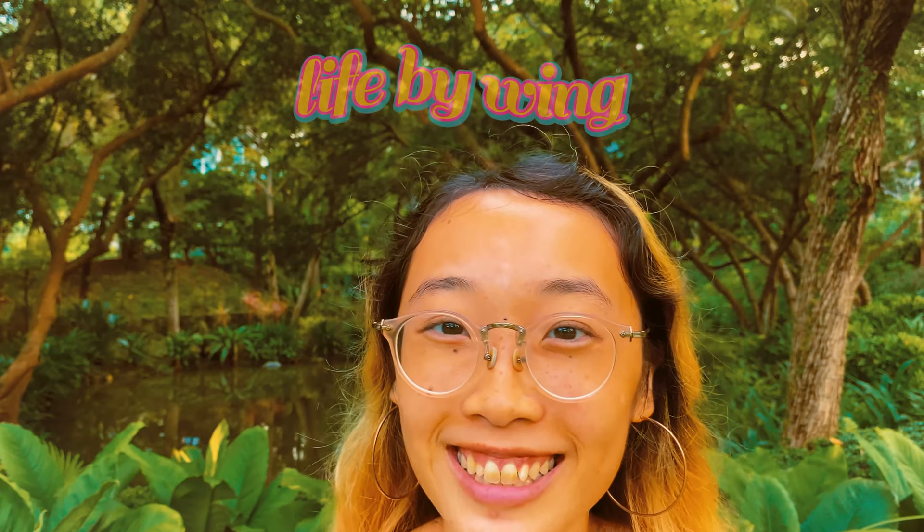Hi, it's Wang and today I'm at the park! I'm filming somewhere outdoors that's not the beach for once and I thought I'd switch it up a little bit. Today I came to this park that I used to come to a lot as a kid, but I haven't been here as much lately because I don't live that close to here anymore, but it's nice to be back.